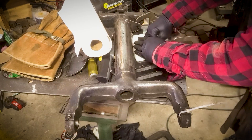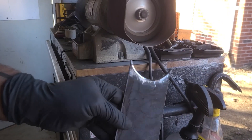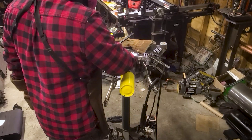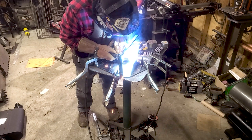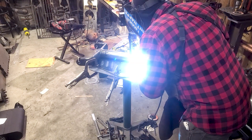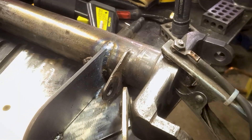After some minor modifications to the control arms and some prep, it all gets welded together. Slow and steady wins this race — I am not trying to warp any parts and risk having to start over. Cool, I am happy with that.